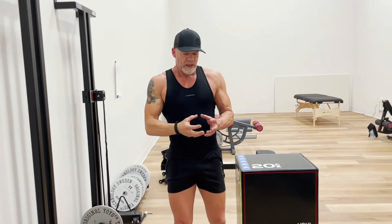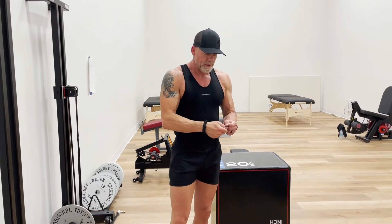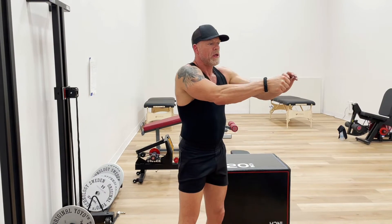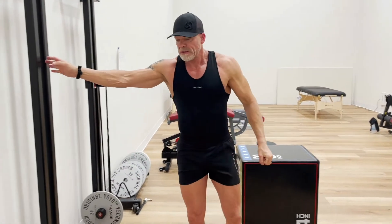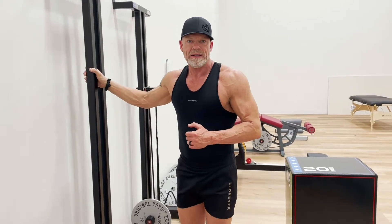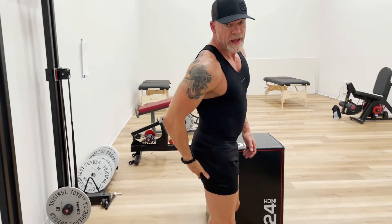Now, if you imagine that I take a rock — a heavy rock — I tie a rope around it, hold on to the rope, and then I throw the rock while holding on to the rope. When the rope comes to an end, there'll be a thump in the rope. And this is what happens at the end of that hamstring that is trying to brake that movement.